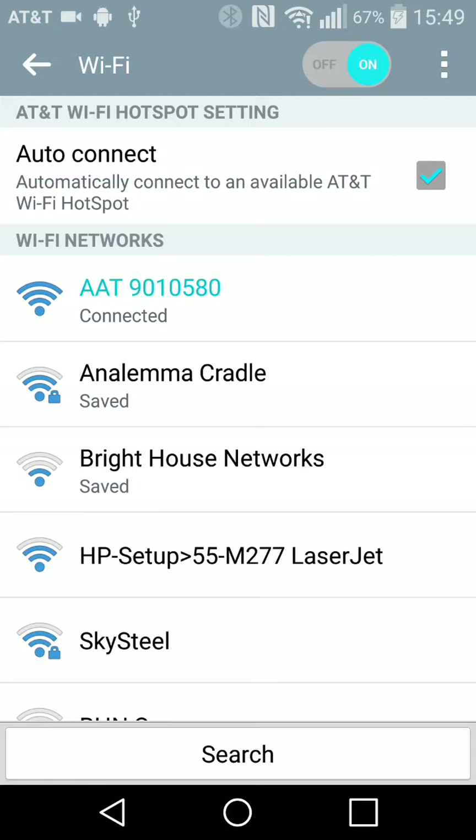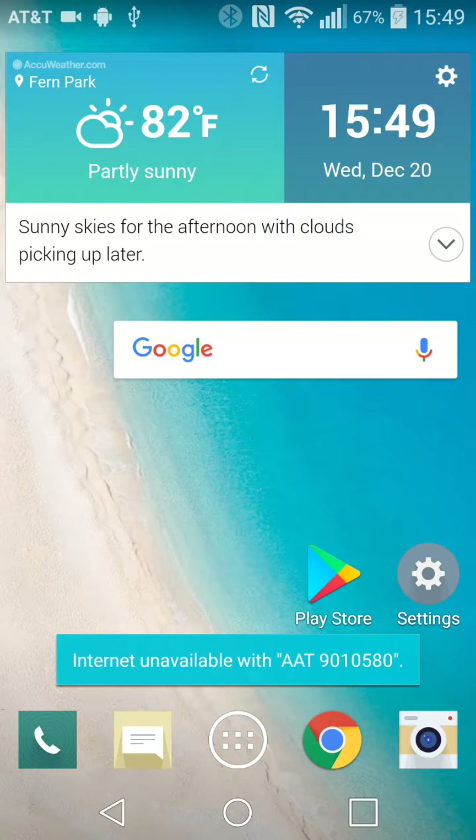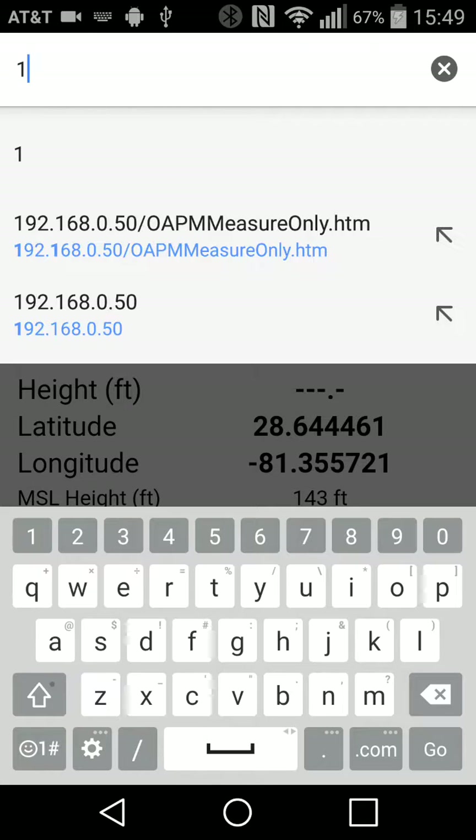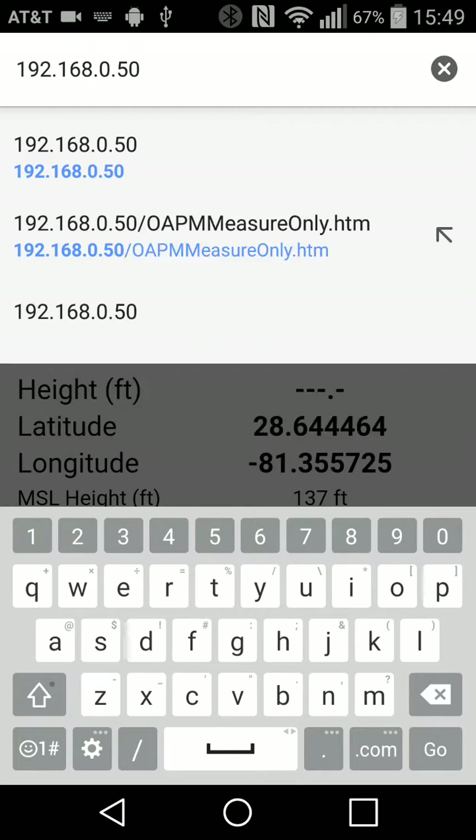Now it's connected, and the green link LED on the front of the AAT is now solid, indicating that the wireless connection has been established. So now we just bring up any web browser — I'm using Chrome today — and type in the IP address of the AAT, which is 192.168.0.50. It's the same for every AAT.